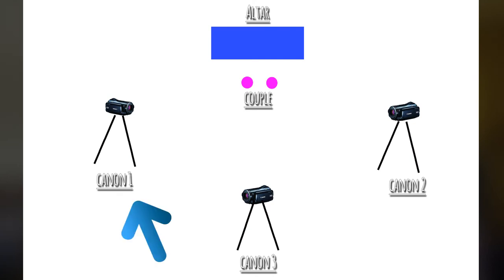I got this one used for between $200 to $300, and I actually bought three of them. On my wedding projects, these cameras are basically situated one on the left side of the altar, another on the right side, and one in the middle.